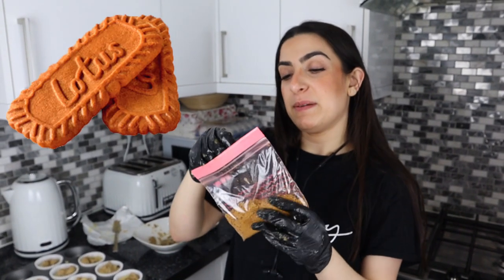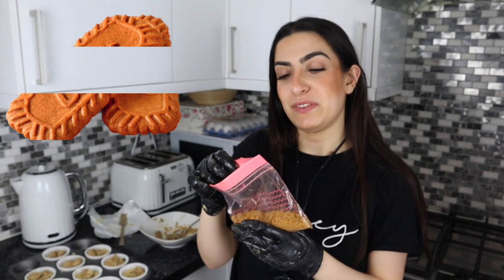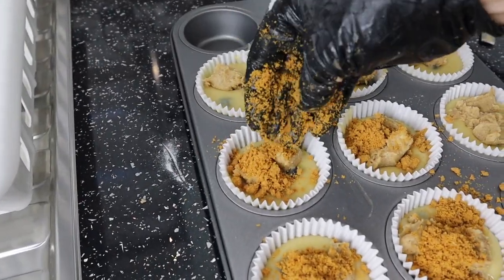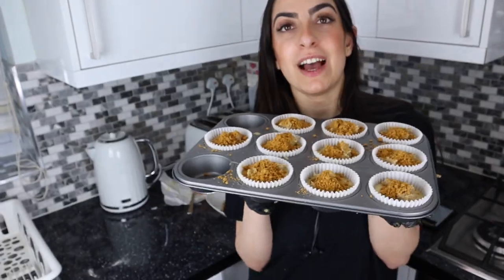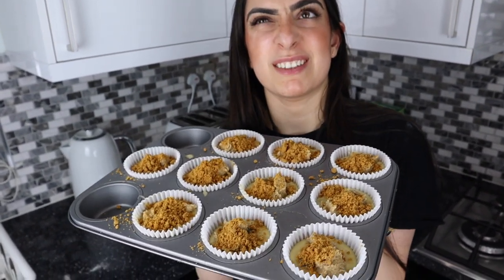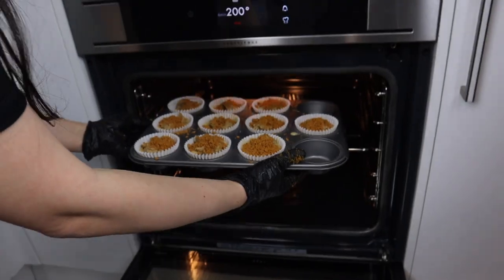Okay so now we're gonna put the crushed Biscoff into the muffins — my favourite bit. You can just sprinkle it on. I don't know how this is gonna come out but we'll see in about 20 to 25 minutes.